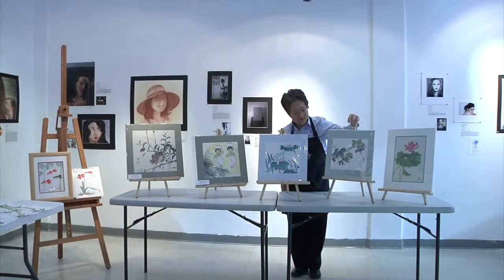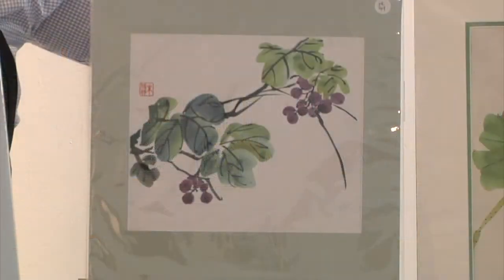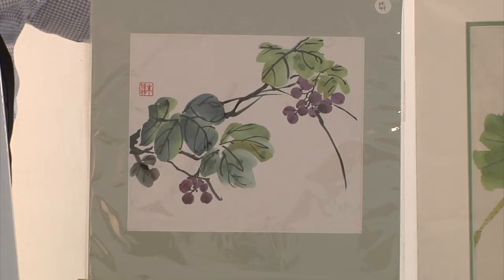This is a grape scene. It's a traditional subject. It's also done with the same double loading of paint, and the key here is to leave white space. The white space, which is also known as the negative space, is just as important as the colored space.